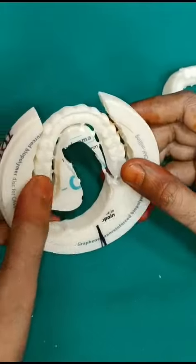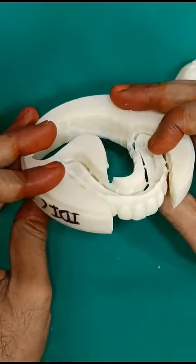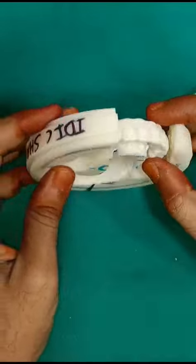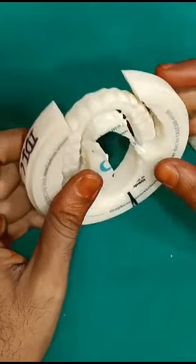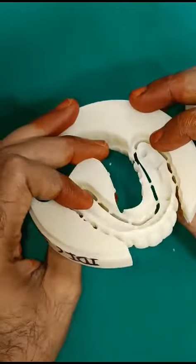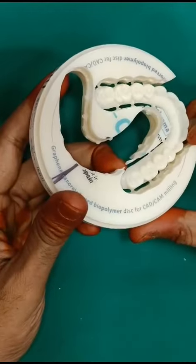Only for the upper can we use 90-degree milling to get the anatomical contour beautifully. This is an inbuilt problem in CAD/CAM milling. However, if you go for 3D printing it is not an issue — the contours will come out very beautifully. So only in the CAD/CAM machine do we need to apply this 90-degree milling to get a good anatomical contour on the labial aspect; otherwise we won't get it.